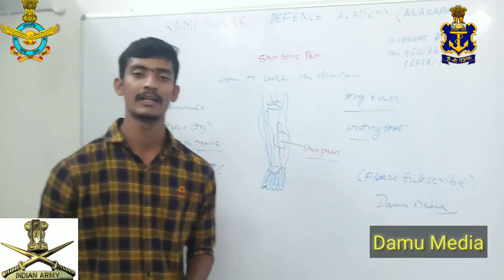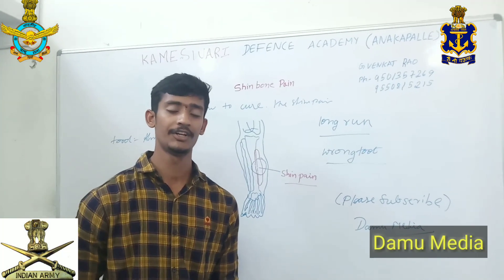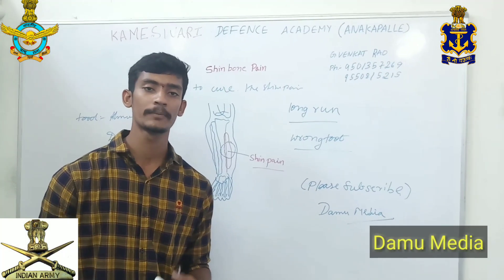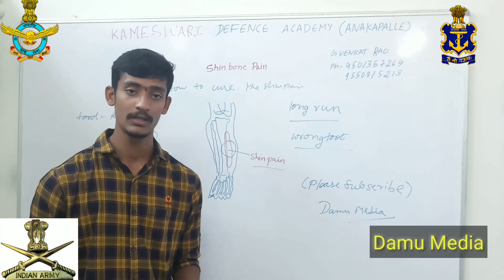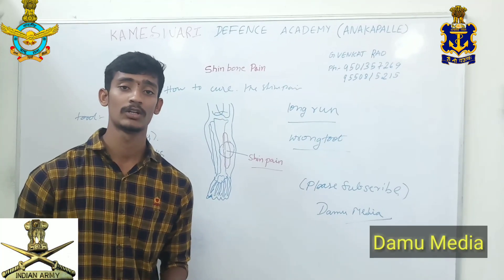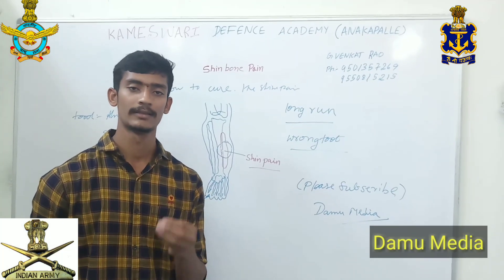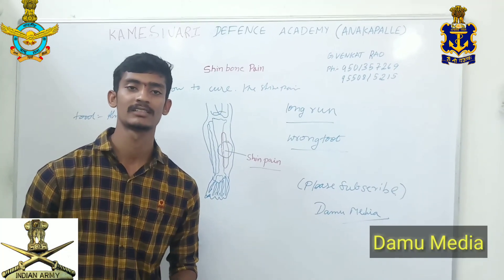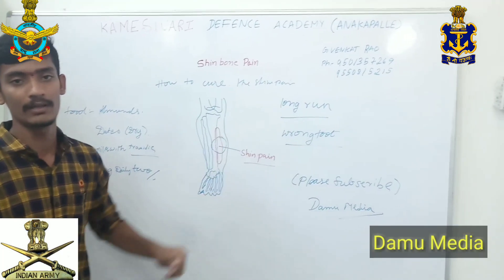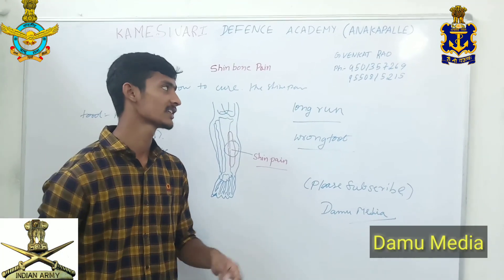So what do you do with this video? I think you can do a video with this. I am making a video for you. My friends, if you like this video, subscribe to our channel. Also, the Camiswari Defense Academy is located at Kuttur Jengshan. Director G. Venkatrober will contact you with information.